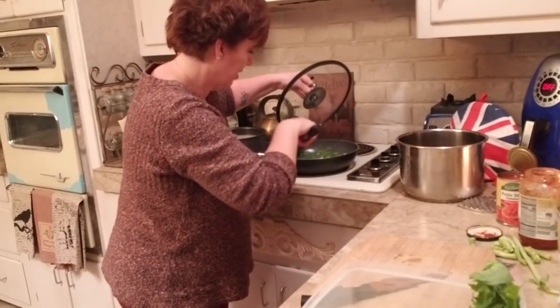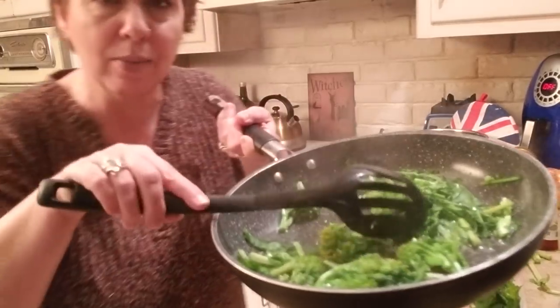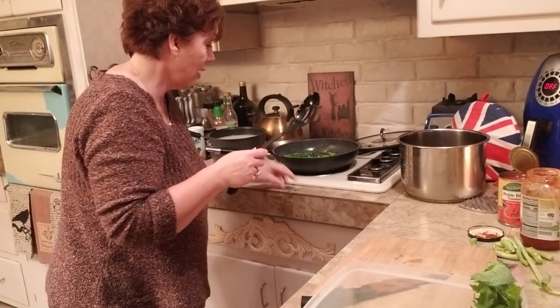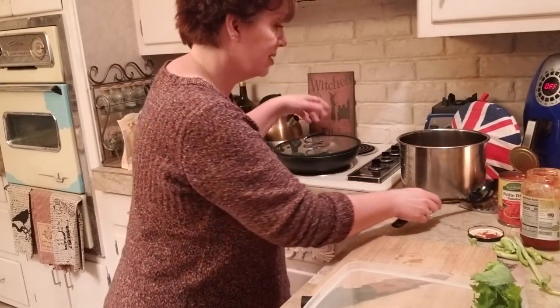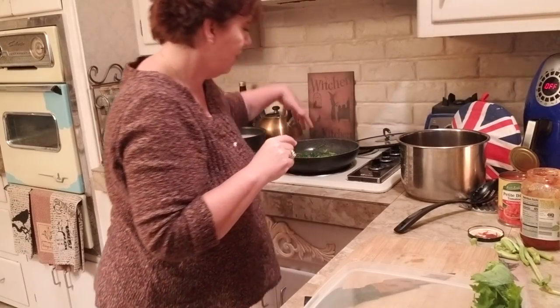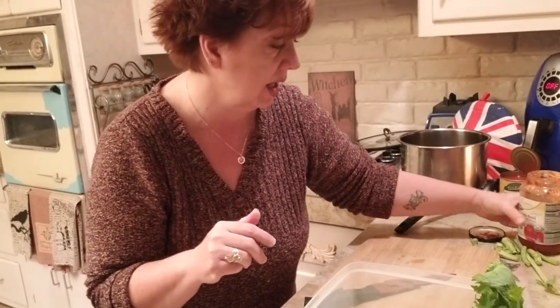I'm lightly steaming these just to bring out that bright green color. I'm really loving my Misfit box because I'm getting vegetables I wouldn't normally find at my grocery store. If you haven't tried it and you're in my area — I think it covers four or five states — I'll put a link below. If you can't find broccolini, you can use spinach, broccoli, or kale in this recipe. I'm not adding extra onions and garlic since they're already in the tomato basil sauce.